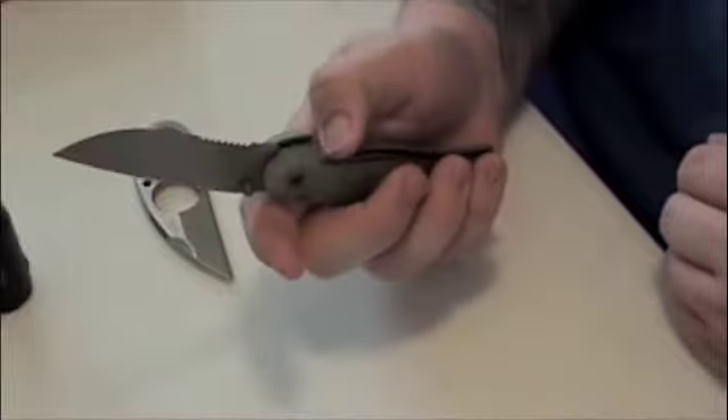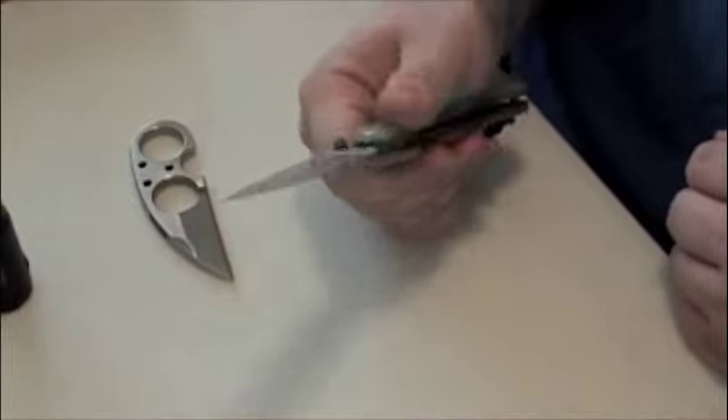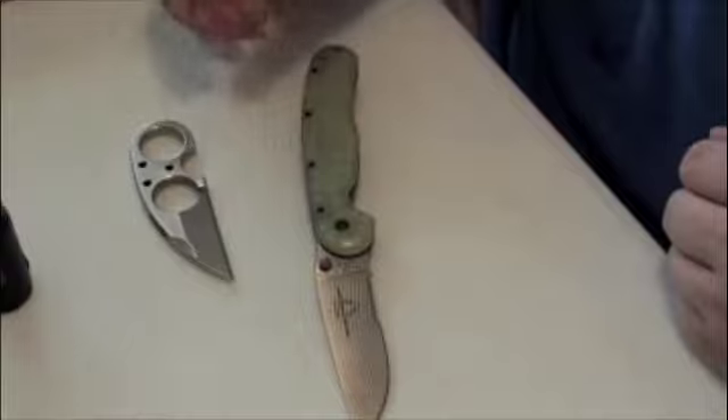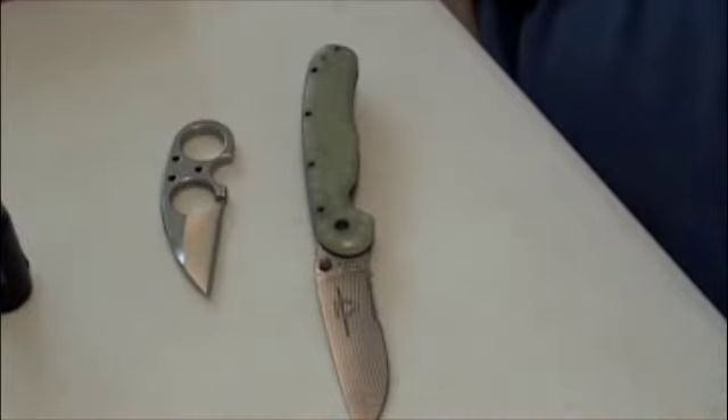I want to thank both Keith and Teresa for doing the contest — this knife will definitely get some use. I'll leave a link to their channel in the description, so if you haven't subscribed to them yet, I don't know what you're waiting on. Go do it now. Thanks for watching everybody.